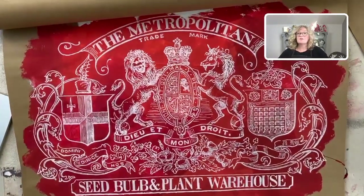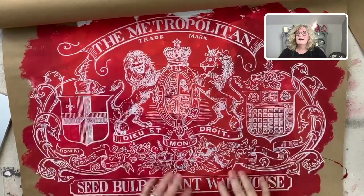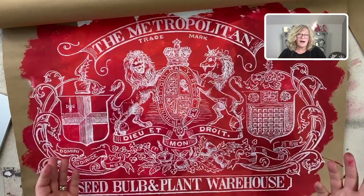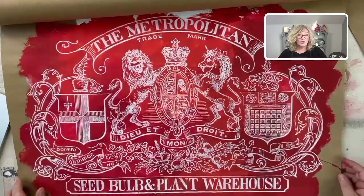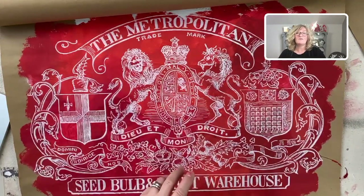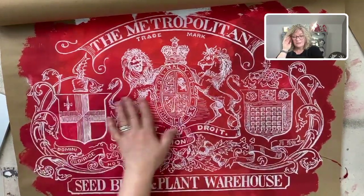I absolutely love it. I think this would be stunning on a headboard for a bed, a piece of furniture, a canvas piece of art, or like I made a scroll. Instead of using brown paper, you could use a canvas — put plaster or gesso down. There are all kinds of things you could put down on canvas, then apply your chalk paint, and finally the transfer.